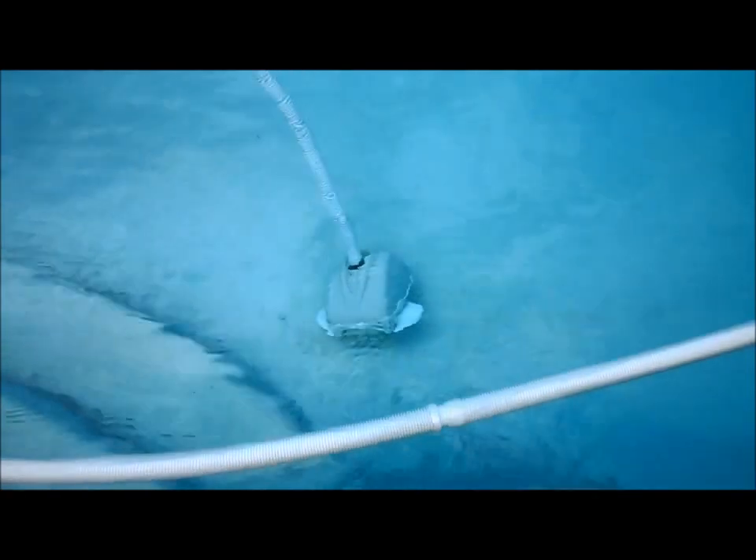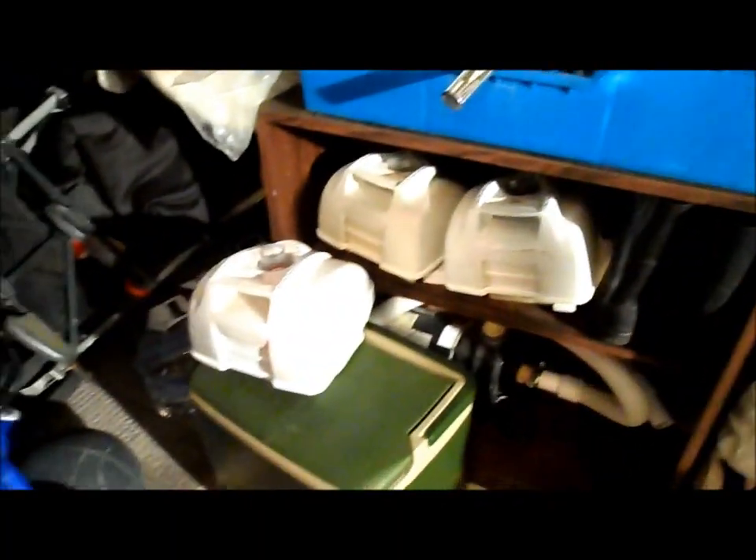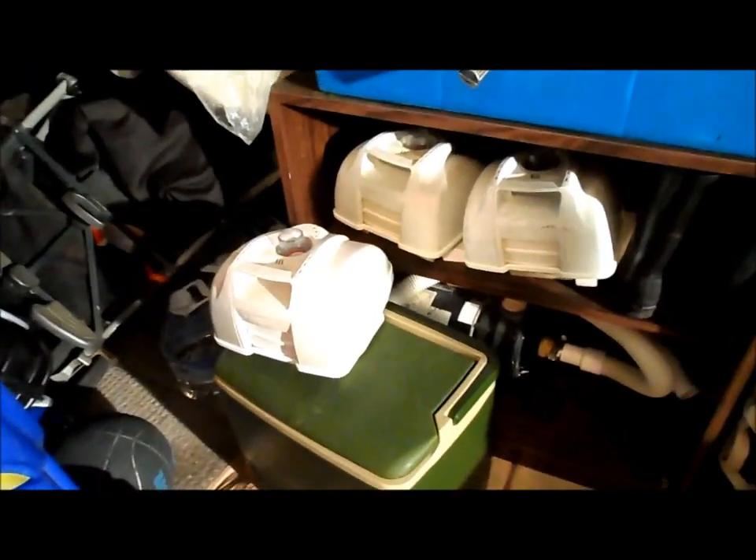It should have no problems now for a while. This is my Navigator collection — as you can see, I have a lot of them in my garage that people gave up on and didn't want to rebuild.